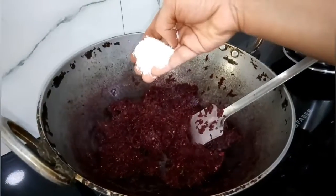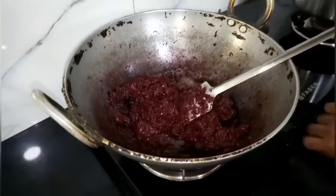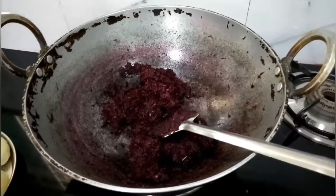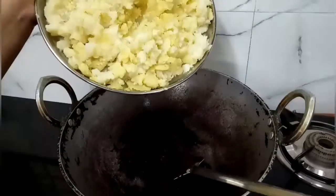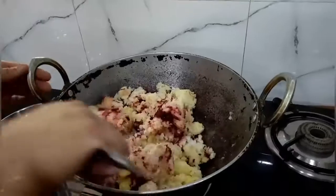Now add one and a half spoon of salt and oil, switch off the flame, and now add the boiled and mashed potatoes. Mix it well.